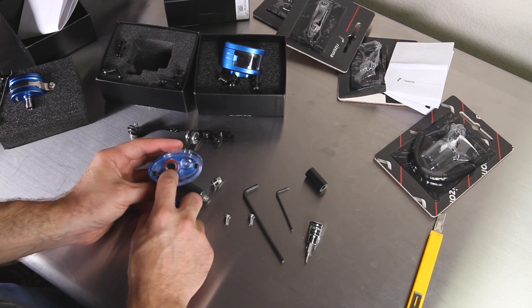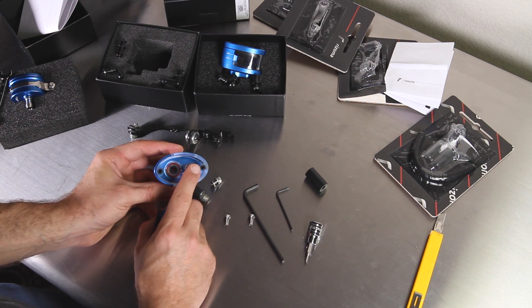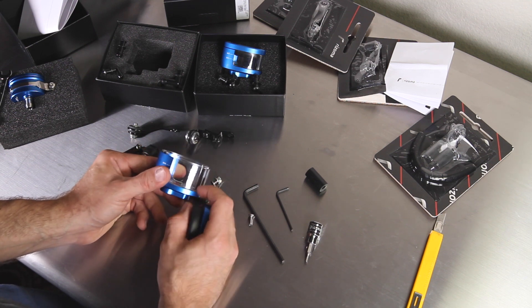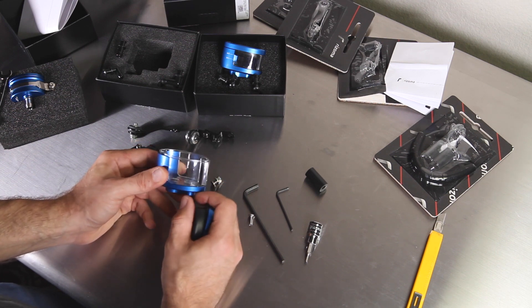The bolt holes aren't sealed, so it can cause a leak if you overfill. Because of the heavy grommet down at the bottom, if you have any small leaks it is likely leaking from the bolt holes, not the bottom of the tank. I would recommend that you put the bike on a side stand to get an idea of where the fluid level is.